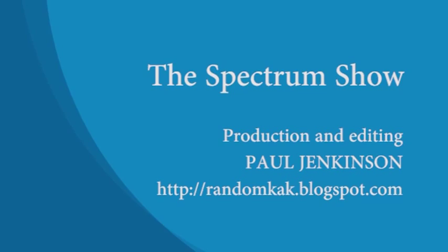That's the end of this episode, I hope you enjoyed it. If you want to help make the next one, get in touch via the details below. See you soon!